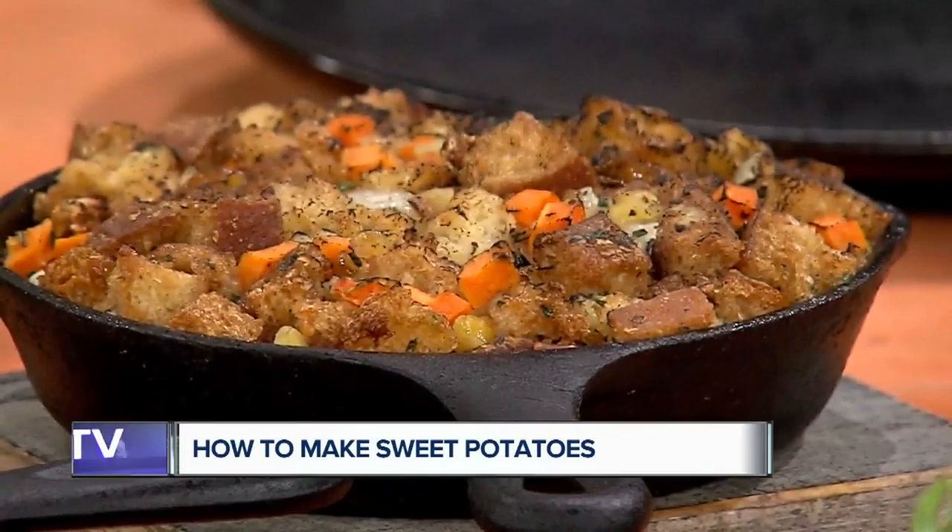We're talking about the sides — sweet potatoes and Brussels sprouts today. A big part of the meal is the sides, right? We all know that.